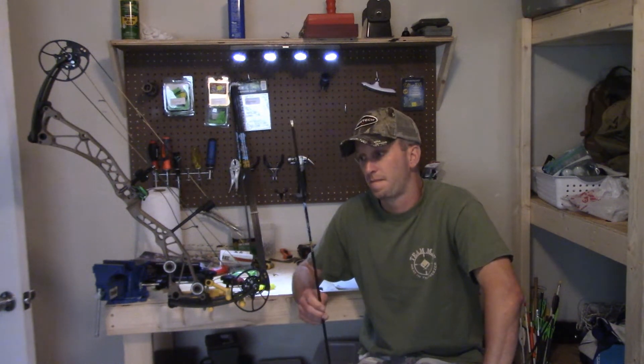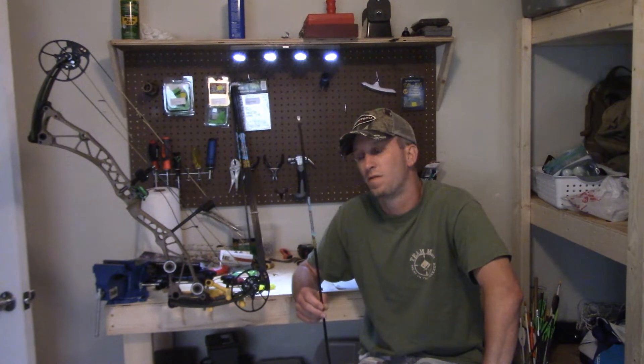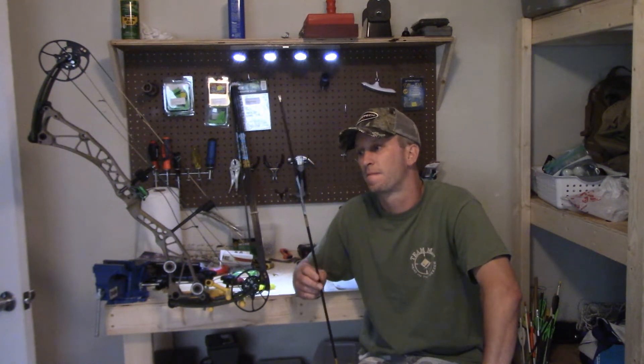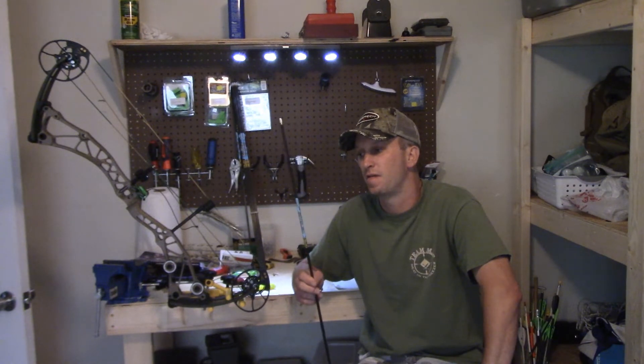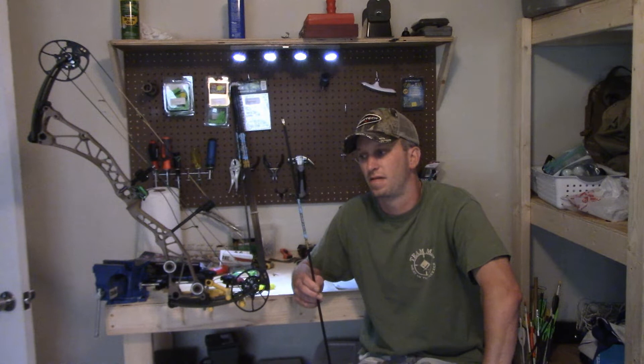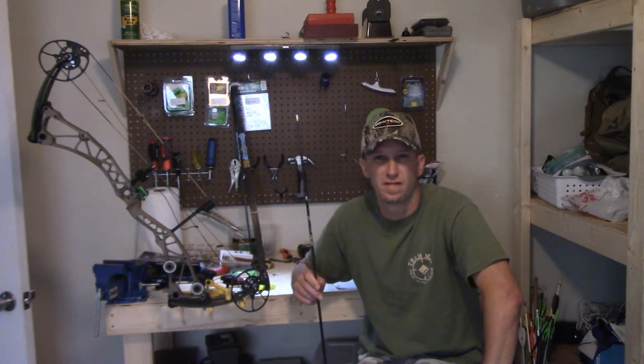So we're going to talk about hunting arrows. They make micro diameter ones, and then they make a normal .246 diameter one, and this Kinetic Chaos is kind of in the middle. A big thing you want to pay attention to when choosing your arrow is how much they weigh. You may think, why does that matter?